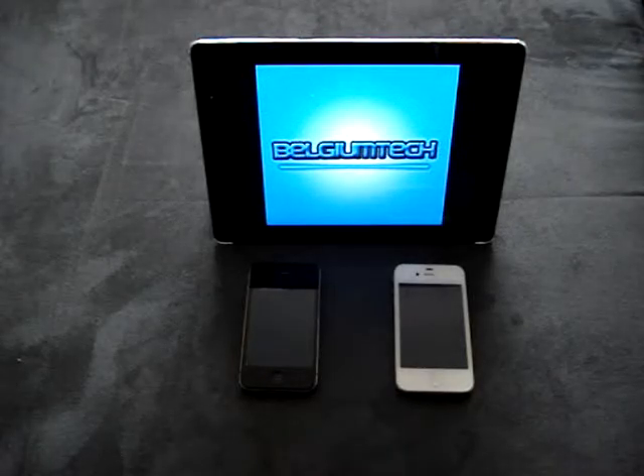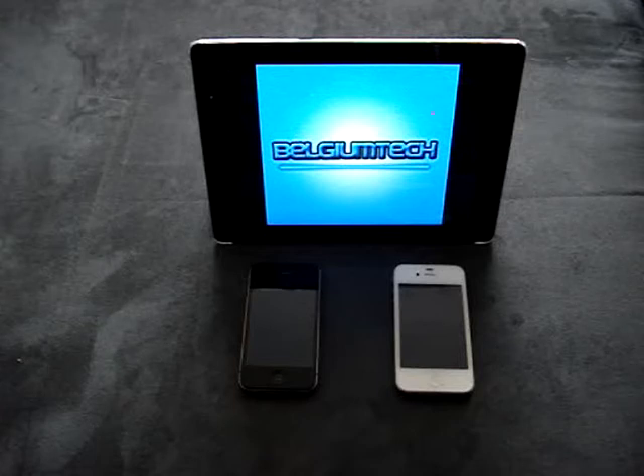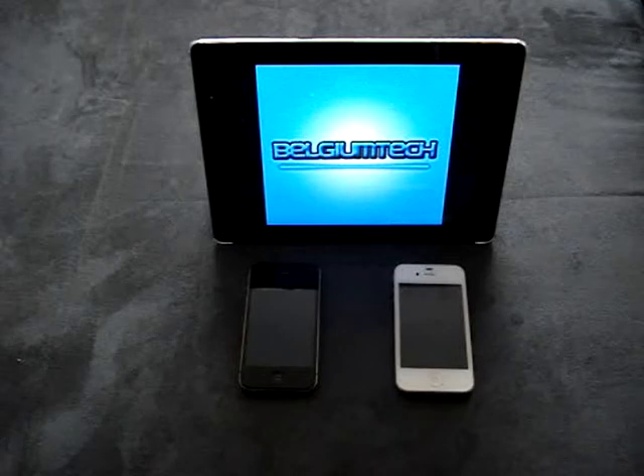Hey guys, what's up? This is Joey from BelgiumTech.com and today we are going to be reviewing the iPhone 4 white version and the iPhone 4 black version. A little comparison video between the two best phones I have ever had. So let's go ahead and get started with this review and comparison video.